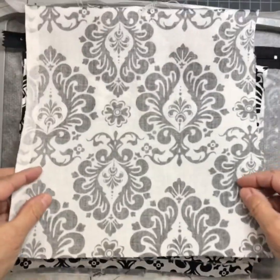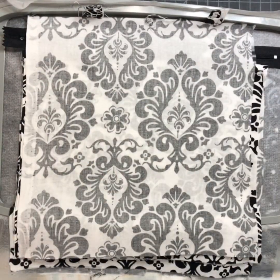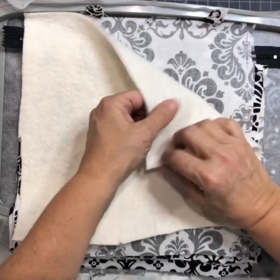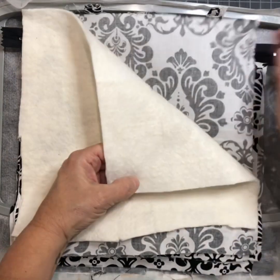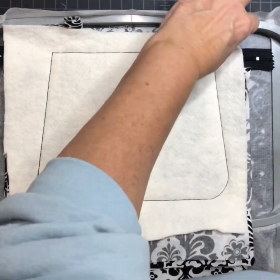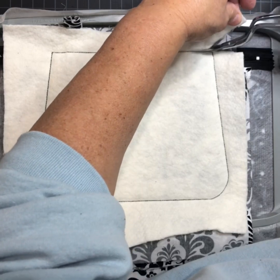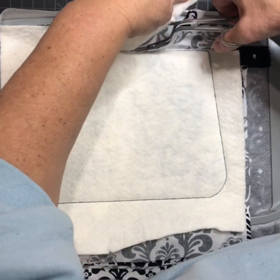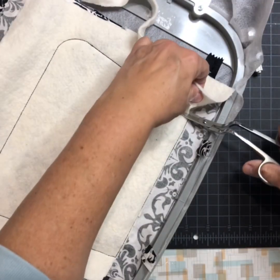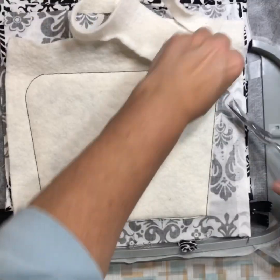Then you're going to take your back fabric and place it down over top of all of that. Because I'm doing fabric and not vinyl, I am also going to put a piece of batting down, so I have my pocket, my back fabric, and my batting all together. Now I'll go stitch it all together. It's sandwiched all this together. Now make sure you just get the batting and trim the batting as close to the stitch as you can — don't get the fabric underneath. Trim it all the way around; this will stop your seams from being bulky when you try to turn it right side out.